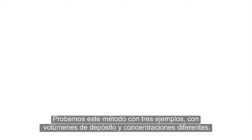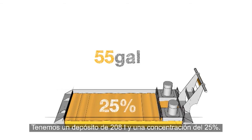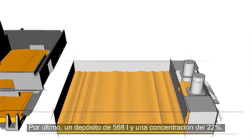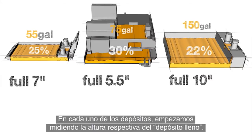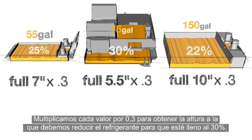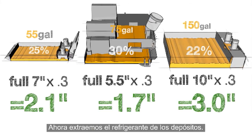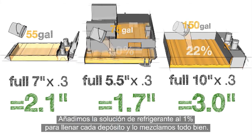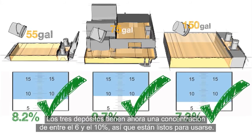Let's put this method to the test with three examples using different tank sizes and different concentrations: a 55-gallon tank at a concentration of 25%, a 75-gallon integral tank at a concentration of 30%, and a 150-gallon tank at a concentration of 22%. For each of our tanks, we start with their respective tank full heights, then multiply each of these numbers by 0.3 to reduce the level of coolant down to 30%. We remove the coolant from the tanks, saving the rich coolant for use later. We add our 1% coolant mixture to fill each tank and mix it thoroughly. All three tanks have been returned to a coolant concentration between 6 and 10% and are ready for use.